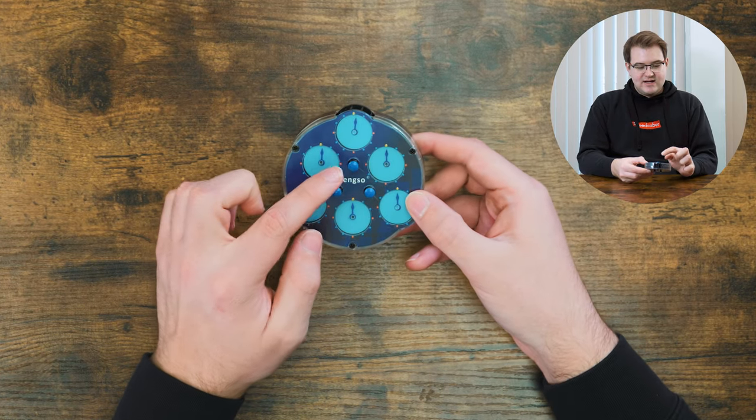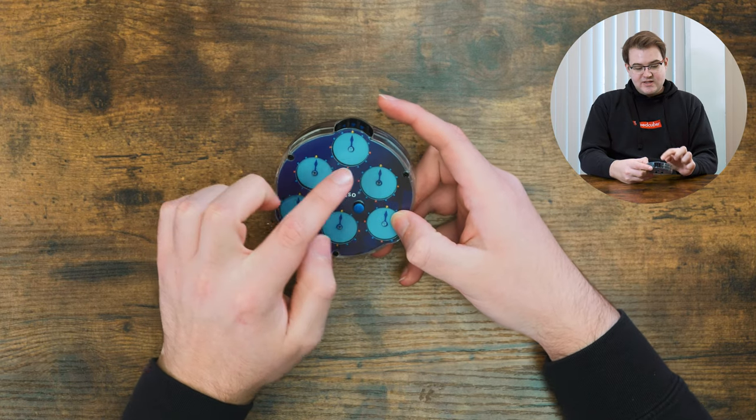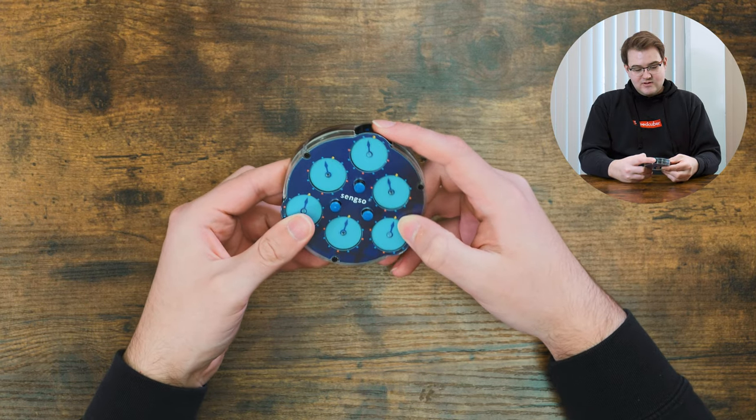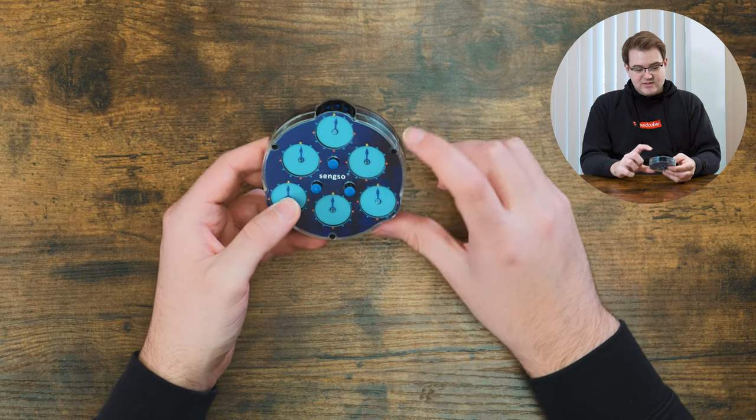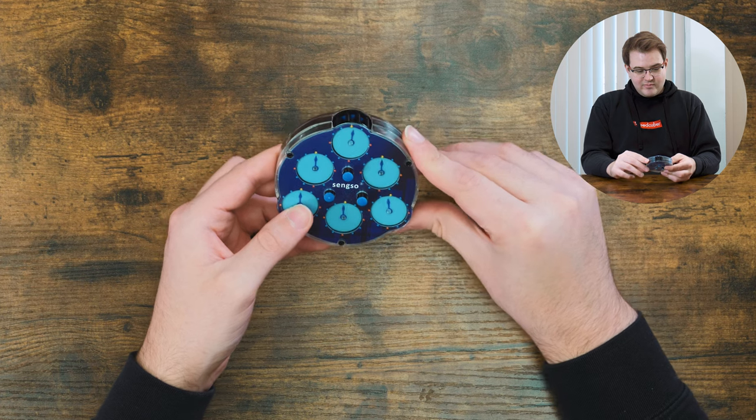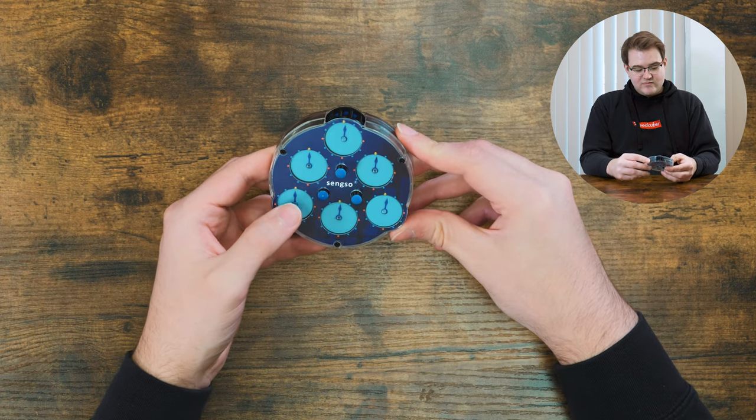If I put these two pins down and have this pin up, it should just be these three that move. And then if I put this pin down and put this one up, then these three should move. And then if I put these two up, all of these will move except for this one. So since this works the same way as a normal clock, I think we can solve it similarly.